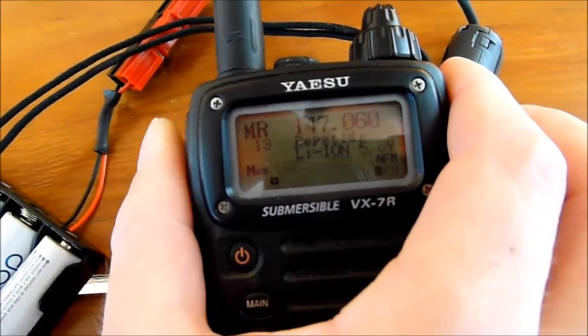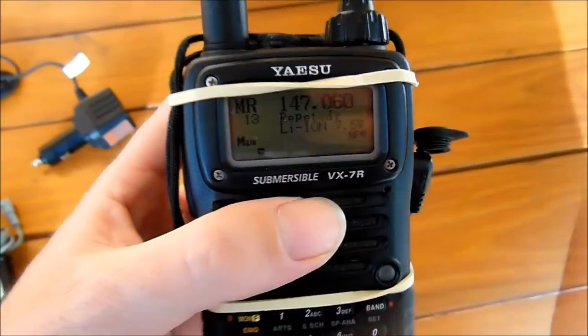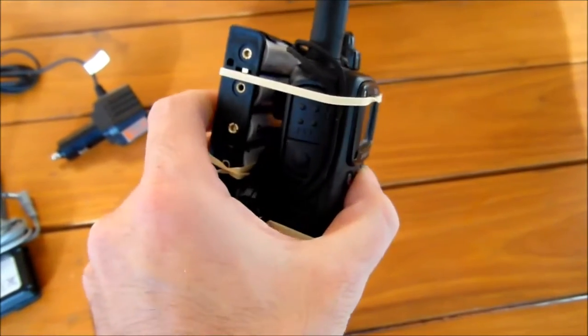It works. Finally I put some rubber bands to hold the radio and the battery pack together.